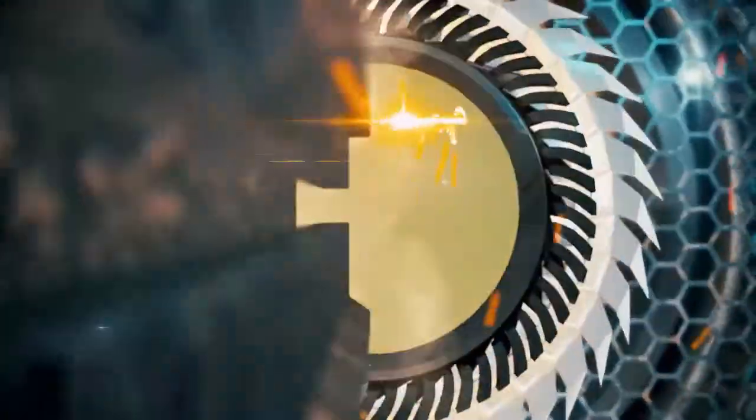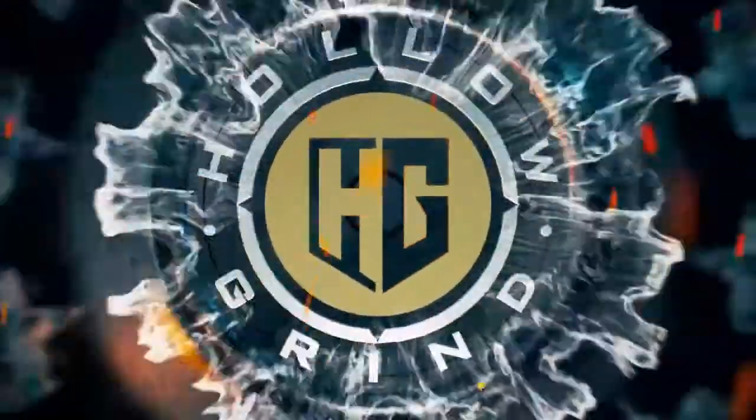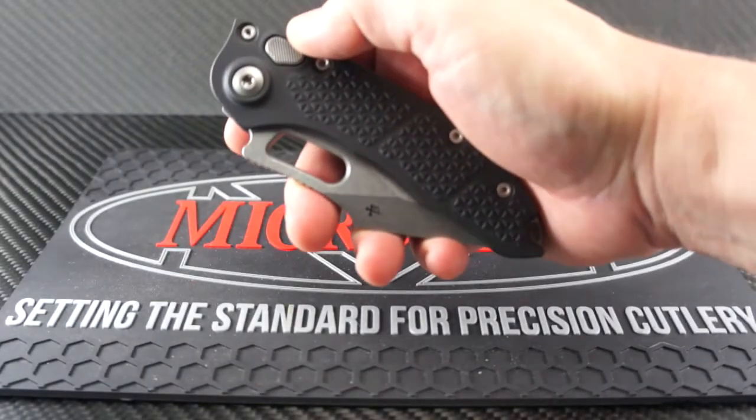Welcome to the Hollow Grind. Greetings and salutations — thanks for joining us. Today we have an awesome side-opening auto from Microtech Knives that was designed by Borka. It's wide, pointy, and totally rude. Let's jump right into it.